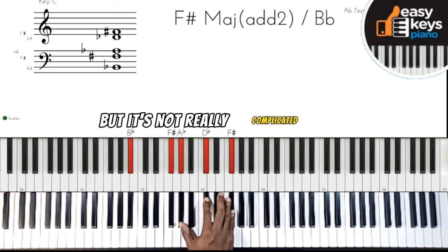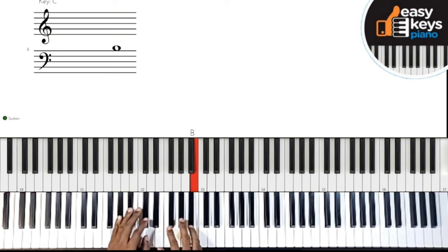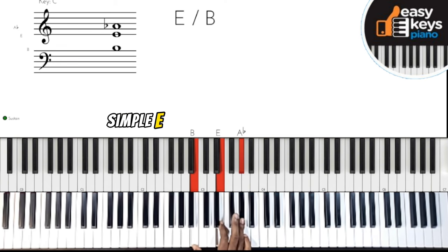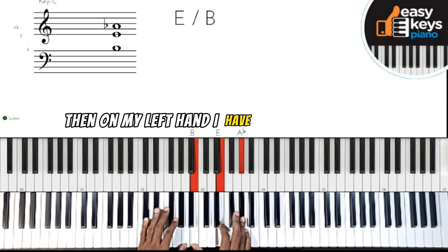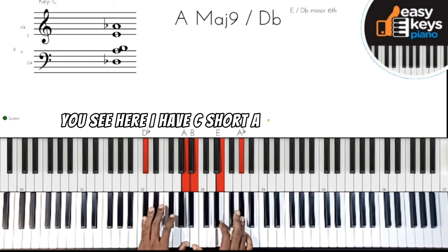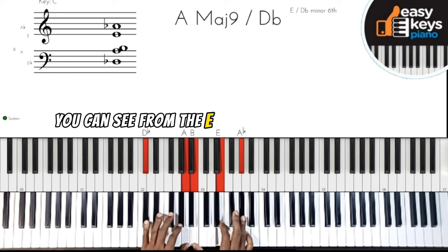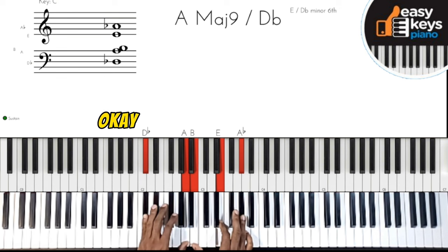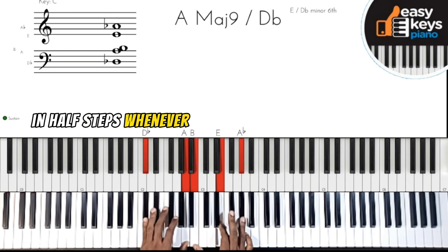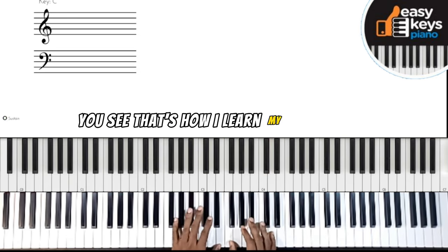Now it looks complicated but it's really not. There's one voicing I need to generate. When we get here, what I did is I played a simple E major chord on my right hand, and on my left hand I have C-sharp and A. So I have C-sharp, A, B, E, and E-flat. You can view it as A major nine from the A perspective, or as E six from the E perspective. I teach a lot of chromatics, so I moved in half steps — whenever I generate a chord like this I can move it chromatically.